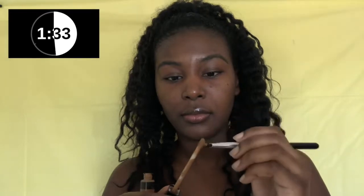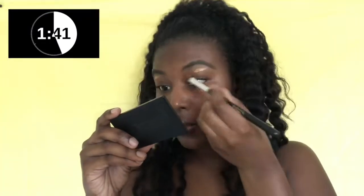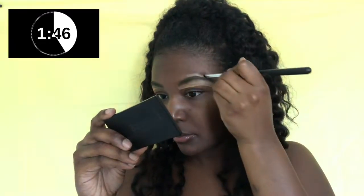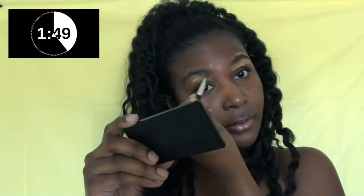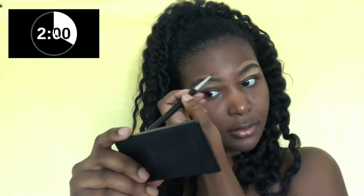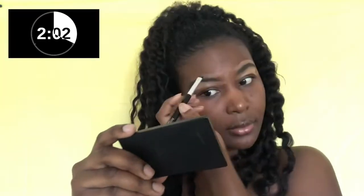I'm taking my Maybelline Fit Me concealer in the shade Cafe to clean out my brows. When I was filling my brows in, I wasn't really paying attention — I was just filling them in. So now I'm taking this concealer to clean up every mistake and bad judgment. With concealer you can hide anything — dark circles, dark spots, bad eyebrows — concealers can fix it all.